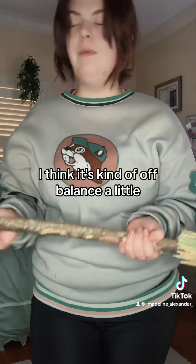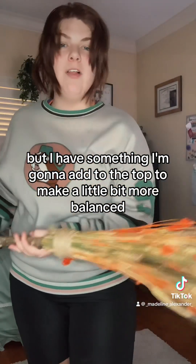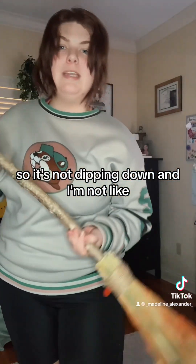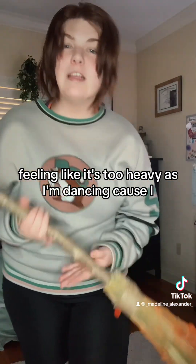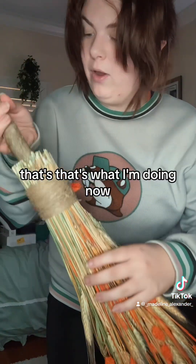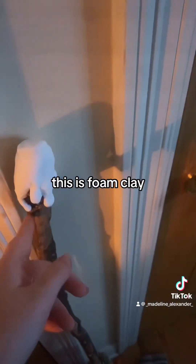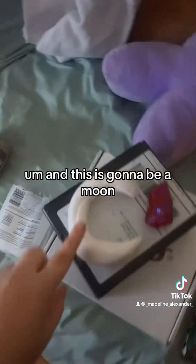I think it's kind of off balance. I have something I'm going to add to the top to make it a little more balanced so it's not dipping down and I'm not feeling like it's too heavy while I'm dancing - because this is my dance prop, that's what I'm doing. This is foam clay and this is going to be a moon.